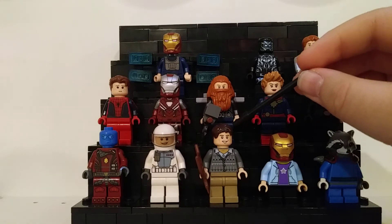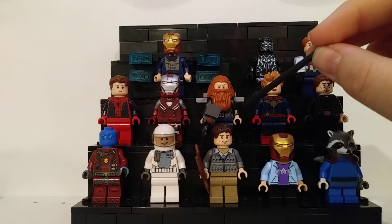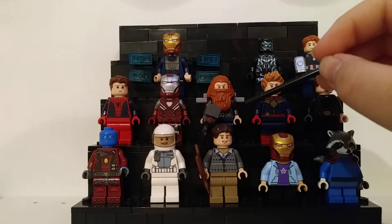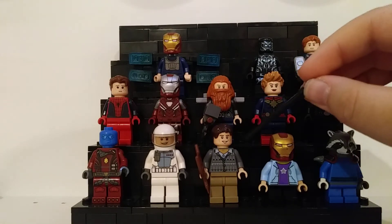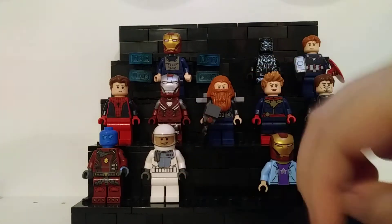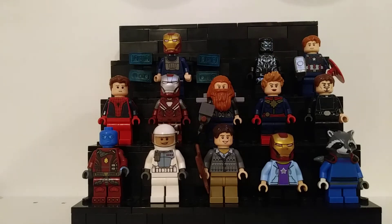Next up is a more obscure figure from the very beginning of the movie — this is Hawkeye as he is with his daughter and his family. I've seen a lot of Ronins and they're awesome, but I thought I'd do something a little different. I did the Hawkeye from the beginning, and he has just a regular bow. I thought it was a cool addition, showing him teaching his daughter how to shoot the bow and arrow.